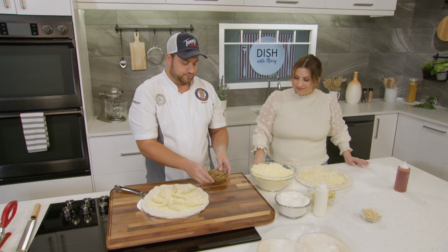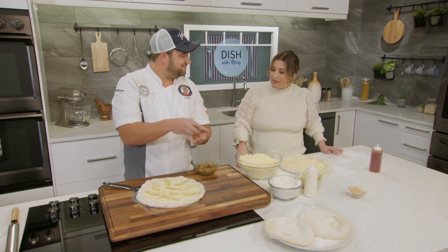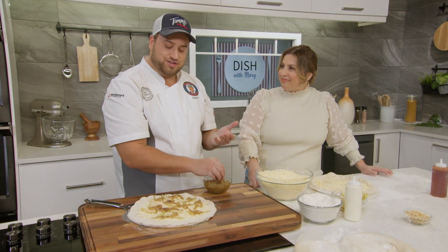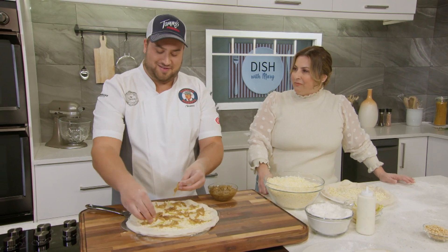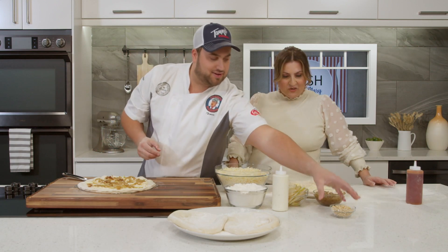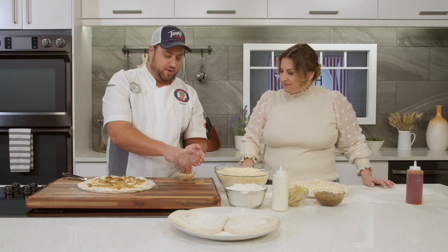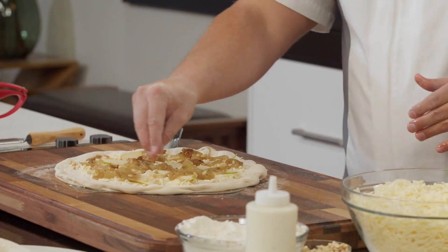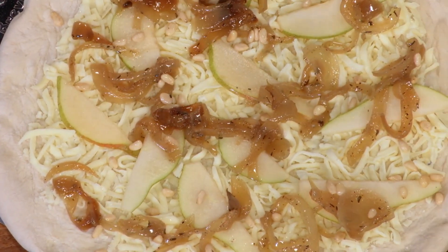I've got my pears on there, and now I'm going to go ahead and get some caramelized onions — those look fantastic. Just a little handful, evenly distributed all over the pizza. I love how creative you can get with pizzas — it's literally giving you a blank canvas to work with. You can put any toppings on a pizza and there's a good chance it's going to taste good. Now I'm going to add some pine nuts — these will get nice and toasted up in the oven. I use these nuts to go with the flavors and texture of this pizza, and that's all we're going to do before it goes in the oven. Everything else is done on the finish line.